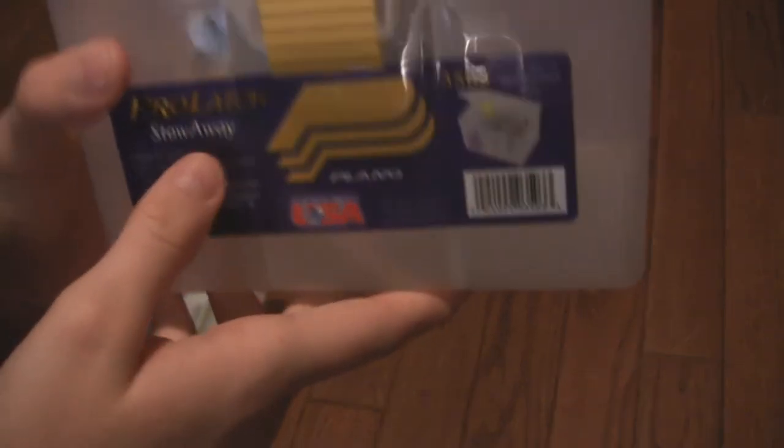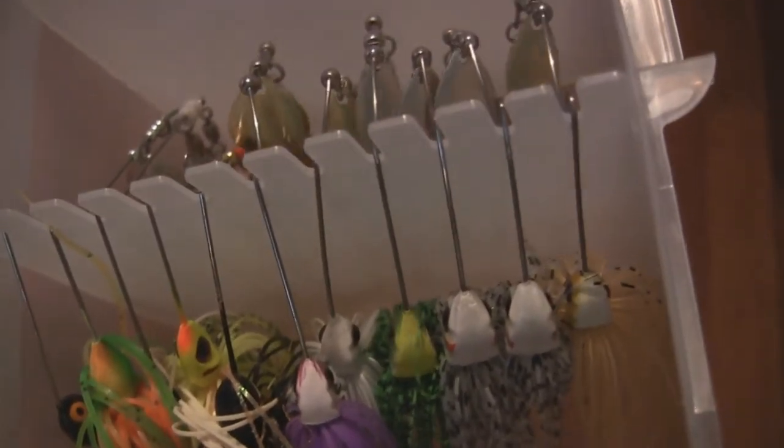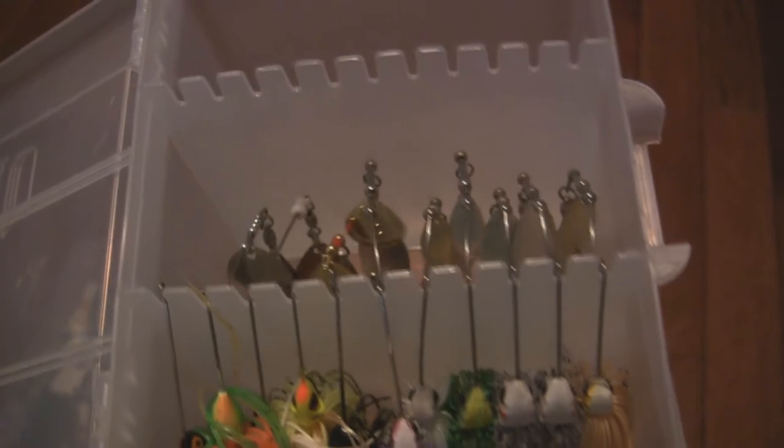We'll go into my spinnerbait box — it's the Plano Pro Latch Stowaway 3503. Most of these are one-eighth ounce, and some are three-eighths too. I'm getting into spinnerbait fishing this year. I bought a Shimano Claris and I'm pairing it up with a Shimano Karata 200i — I've ordered that reel and it's coming soon, so stay tuned for that unboxing. But yeah, that's my spinnerbait box.